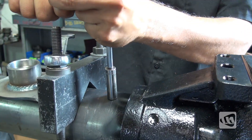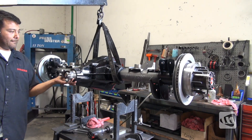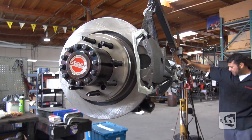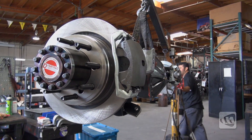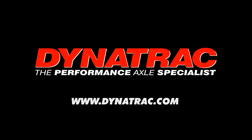With the installation of a breather fitting, the building of this Dynatrac Pro Rock 80 is now finished. If you would like more information regarding the Dynatrac Pro Rock 80 or the options available to you, visit their website at www.dynatrac.com.